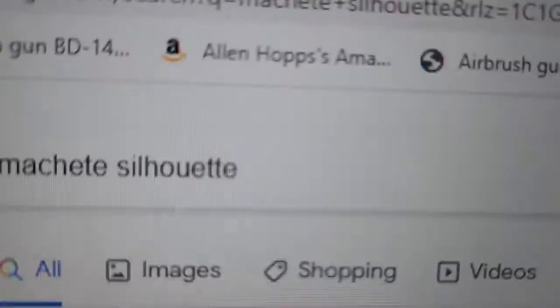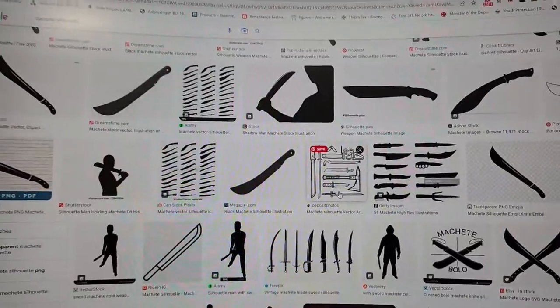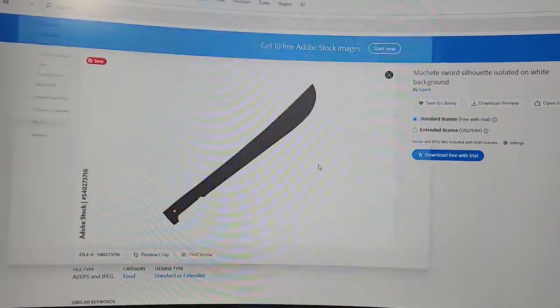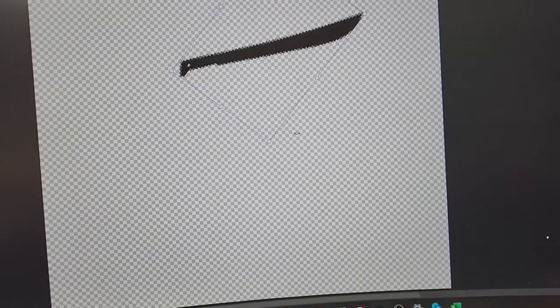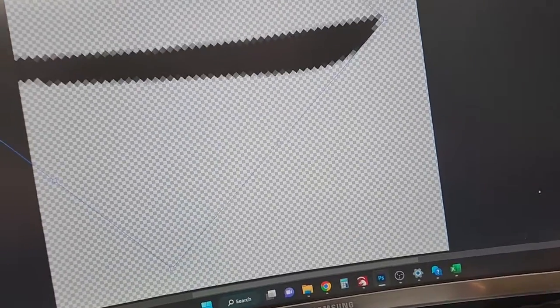This is me at my computer because I'm actually going to use my laser to cut this out. These are for-sale signs I got from Home Depot — just simple plastic. I could cut them with scissors, but I have a laser. I have to make two machetes and that's a lot of tracing, and the laser has made me lazy.